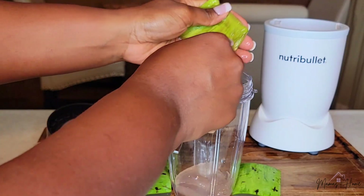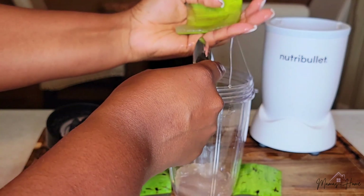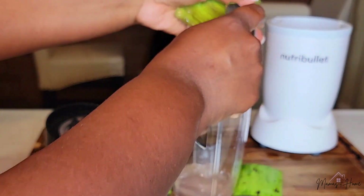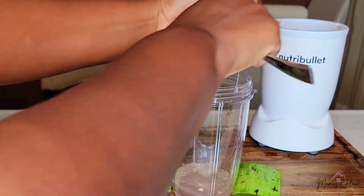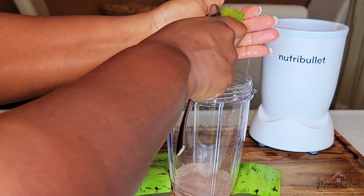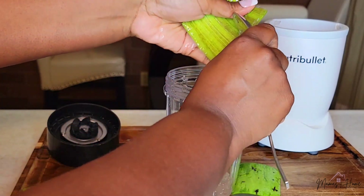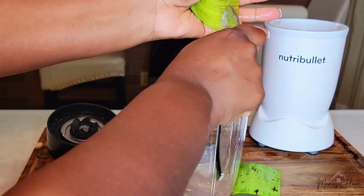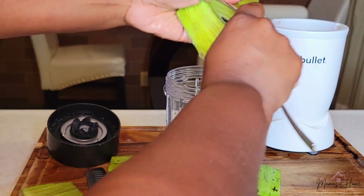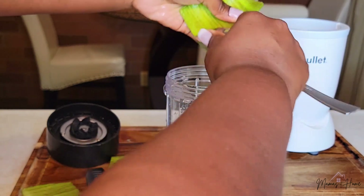Just going to spoon the rest of it right in. Keeping it steady is not easy, but I found it's easier with the spoon — if you do need to rub it up against your hand, you won't cut yourself. I'm minimizing my mess by going right into my blender cup.